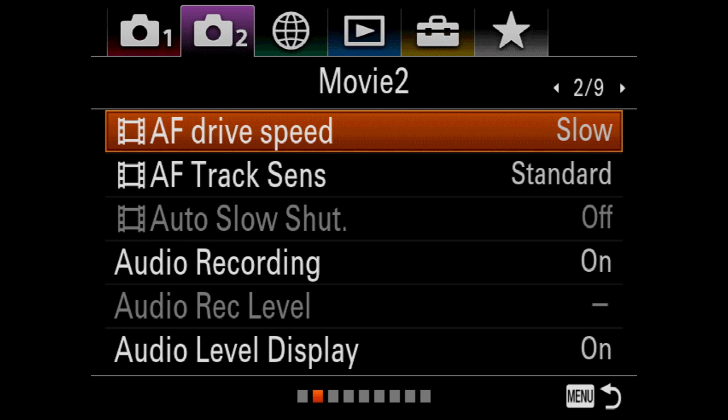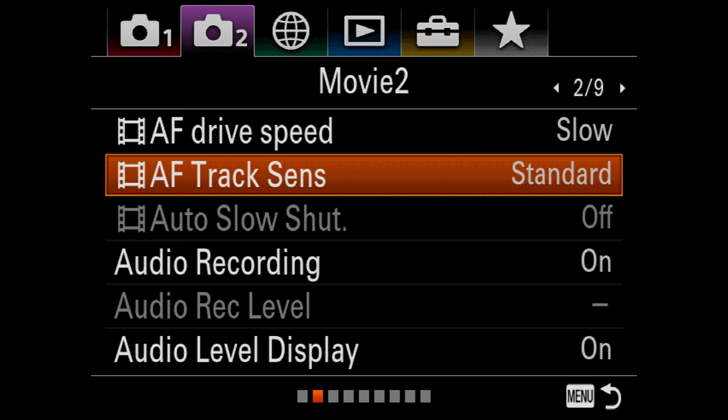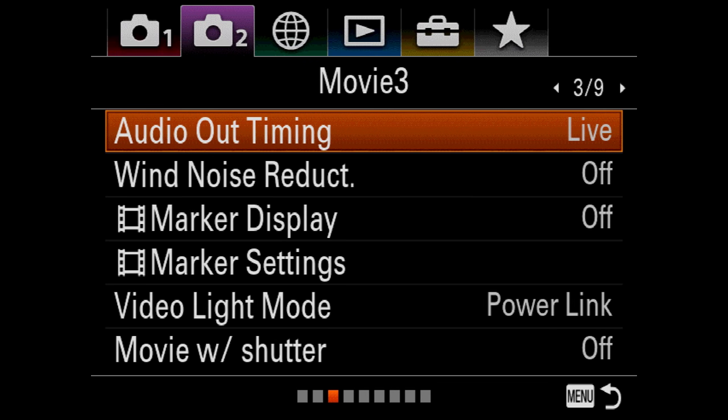Now we're into drive speed — I always go slow. Track sensitivity I leave on standard, otherwise it's too jumpy. The autofocus system is so fast in this camera that you really have to retard and slow it way down to make it look natural.